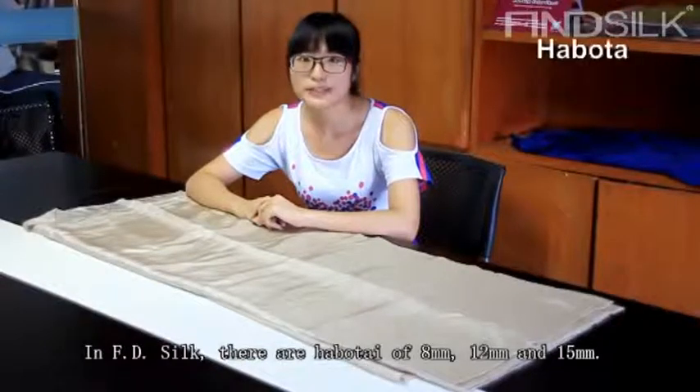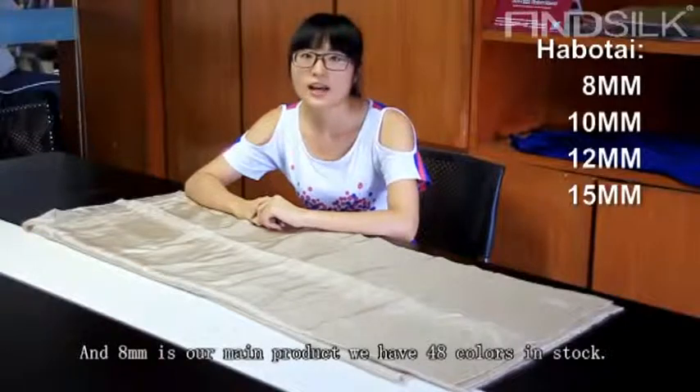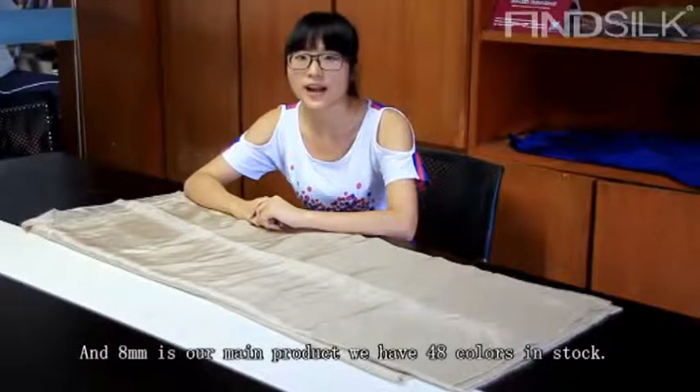In FD Silk, there are hobo tie of 8 momme, 10 momme, 12 momme, and 15 momme. And 8 momme is our main product and we have 48 colors in stock.